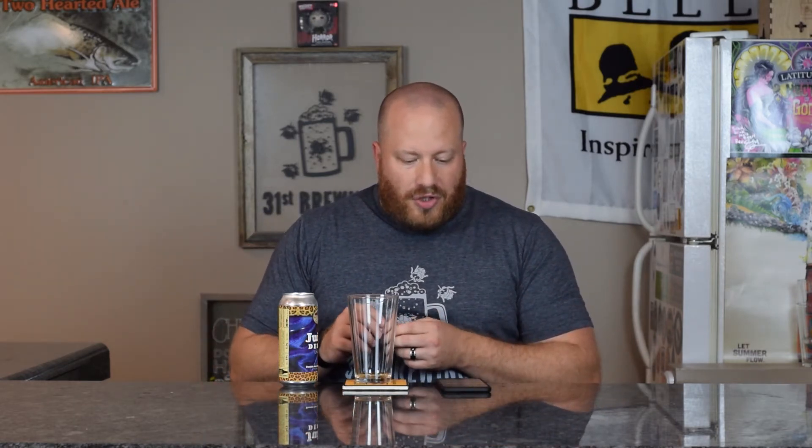Welcome back, everybody. So we are going to try Juice Deuce — took me about five times to get that out. This was $3.69 at Hoffman Street Grocery. From Untappd, this is the Juice Deuce Uncut Double New England Style IPA, and on the can it just says Juice Deuce Uncut.